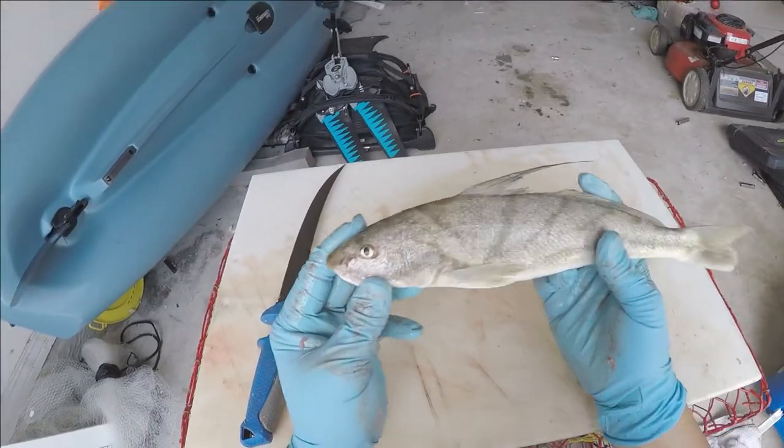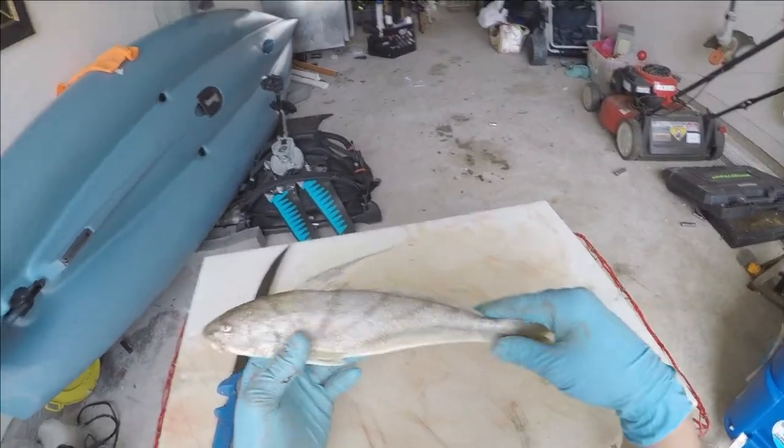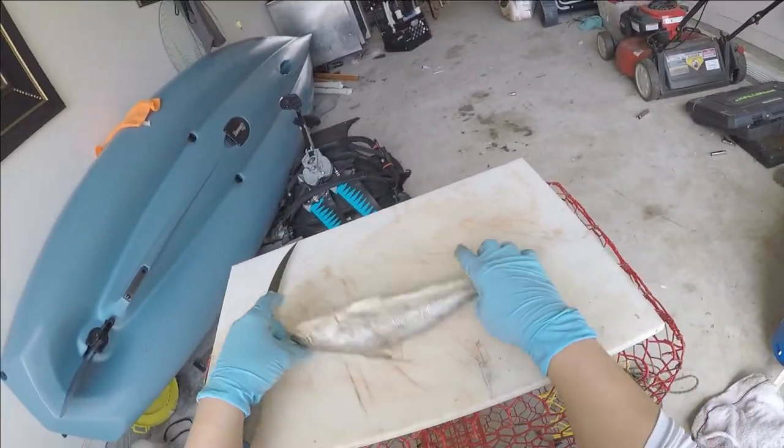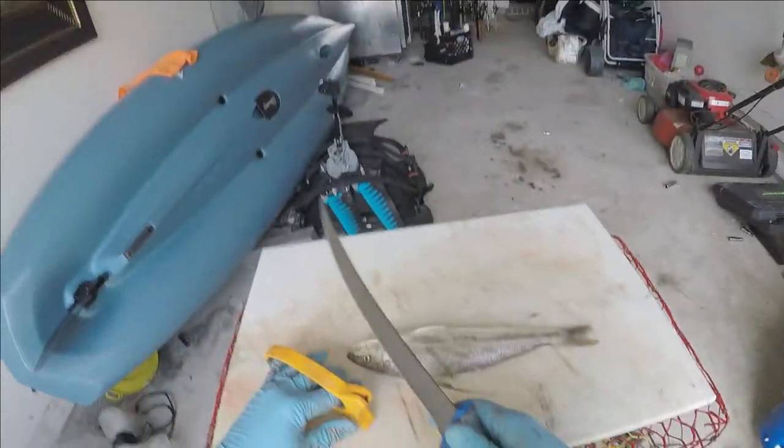These fish have different names — people call them ground mullet, whiting, kingfish. Fairly easy to fillet, I'm gonna show you. Before you fillet fish, sharpen your knife, of course.